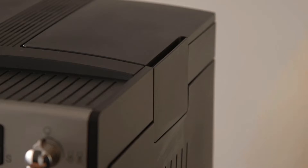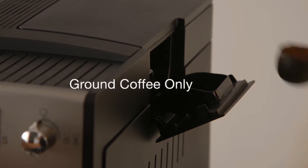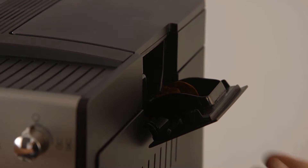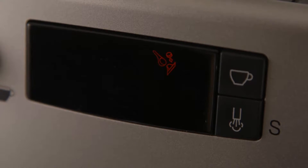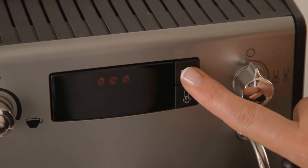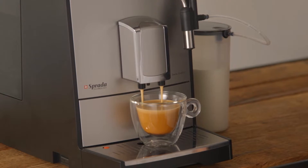Preparing drinks using ground coffee. To prepare any coffee drink using ground coffee, simply take one level scoop of ground coffee and place it into the single dose ground coffee chute. The coffee powder chute icon will appear on screen. Set your coffee volume and strength and press the coffee button. The machine will now prepare your drink using the ground coffee.